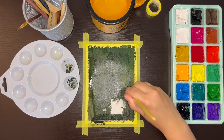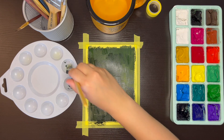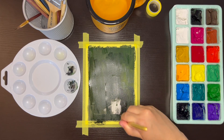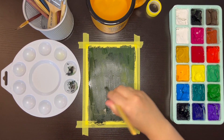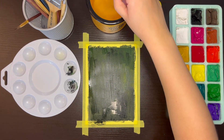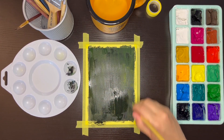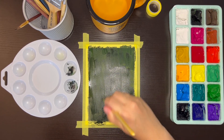Now that all of my supplies are set up, I am painting the base layer of the wildflower landscape. I mixed one of the green colors from the paint set with a bit of black to create a darker green color for the base. I'm using a large flat brush to cover the entire page with that color. With gouache, the more water that you add, the thinner the paint will be. I used less water at the bottom of the painting because I want it to be a bit darker there than at the top.